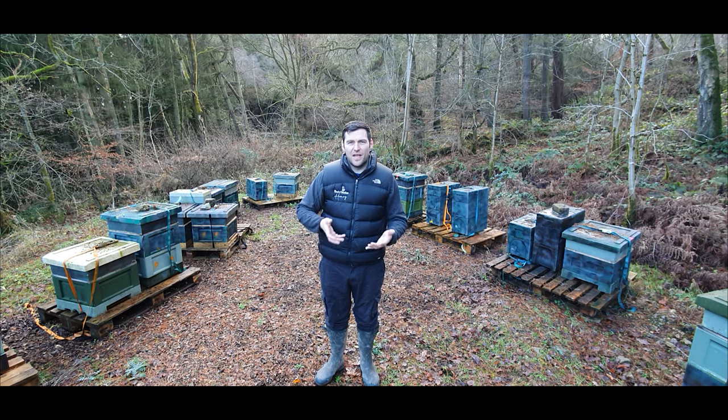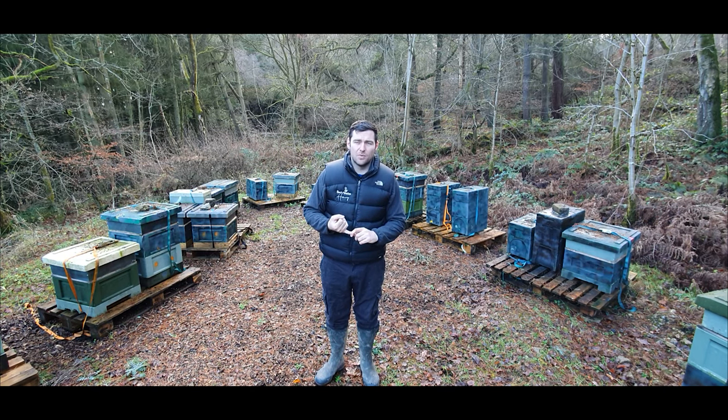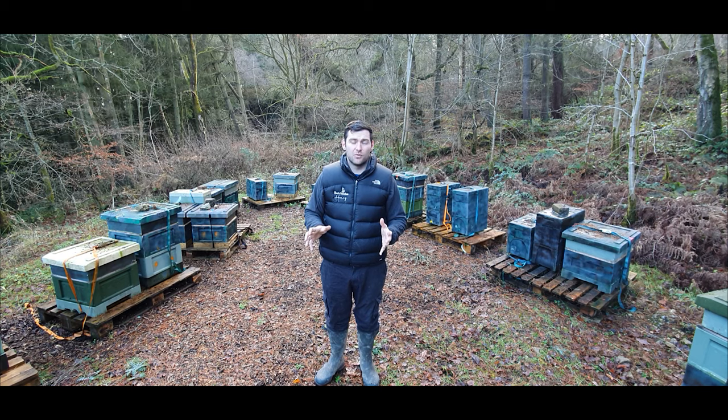Number eight: assembling the hive. Once you've bought your hive, it can be quite difficult to assemble if you're not someone who enjoys woodworking. I strongly recommend a poly hive — they're either ready assembled or click together very simply, so you can have your hive put together in maybe two or three minutes.